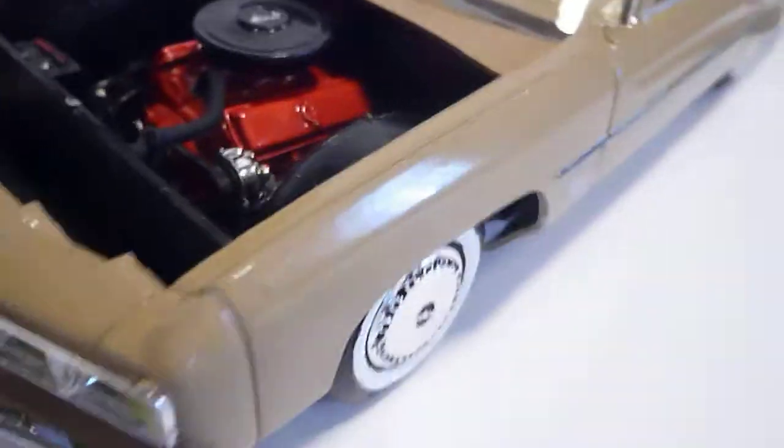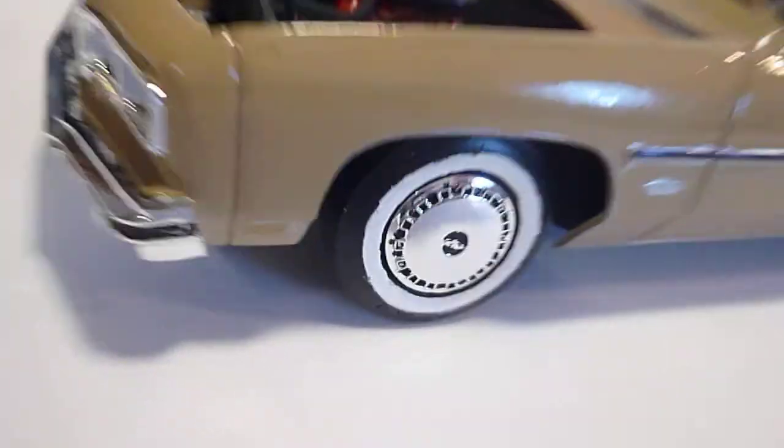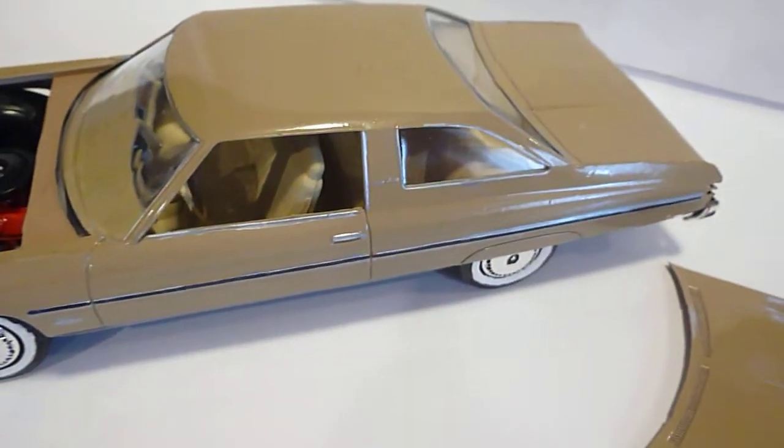This was a fun build. It'll go up with my other Impalas and Caprice collection in the cabinet. This is Robbie saying thanks.